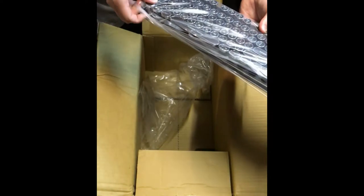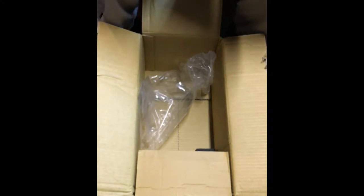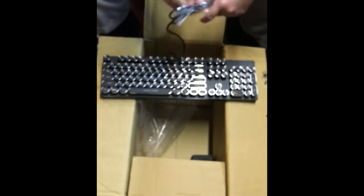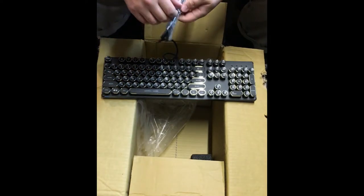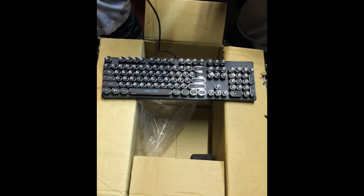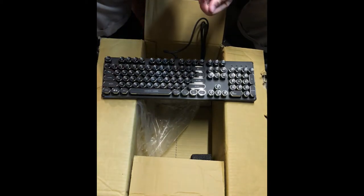I absolutely love this. I cannot thank Nanoxia enough for sponsoring this keyboard for the desk. I was so afraid that we were gonna be stuck with horrible little peripherals. I can't thank them enough; I was really afraid we were gonna be using basically really horrible peripherals. But this keyboard is really gonna take it to the next level and I couldn't be any happier.